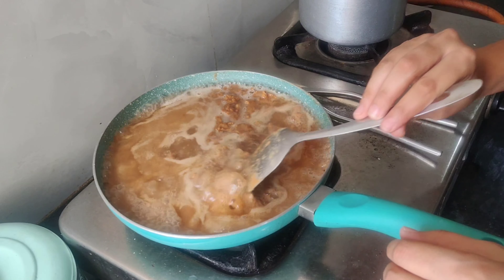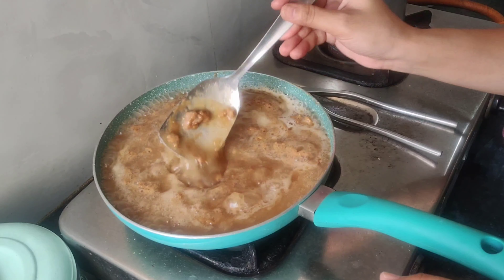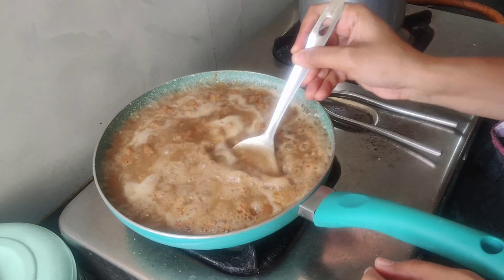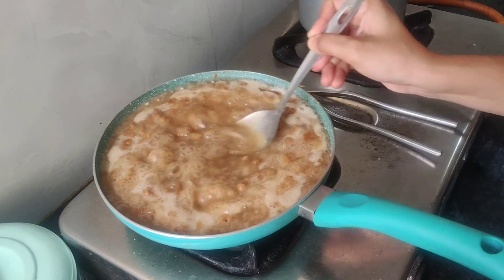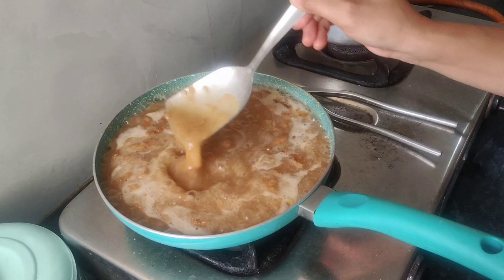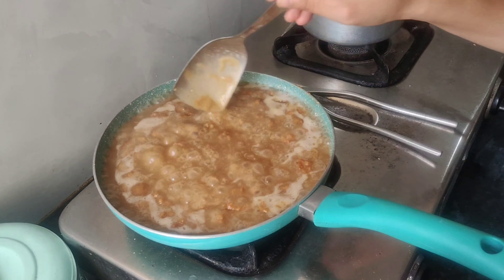Now we will add water to the top. You will add water carefully.